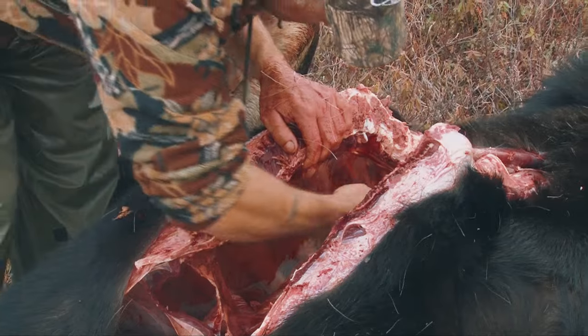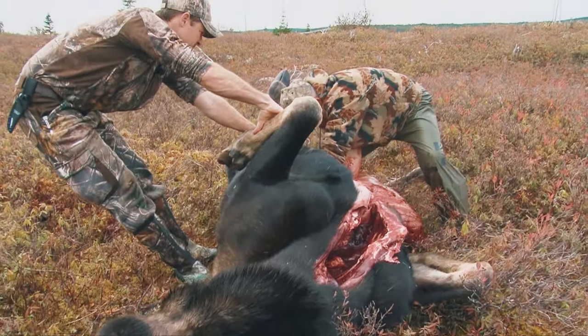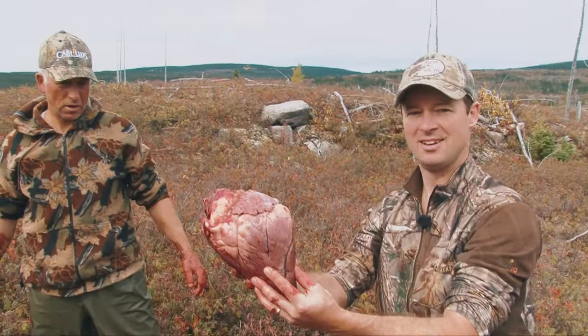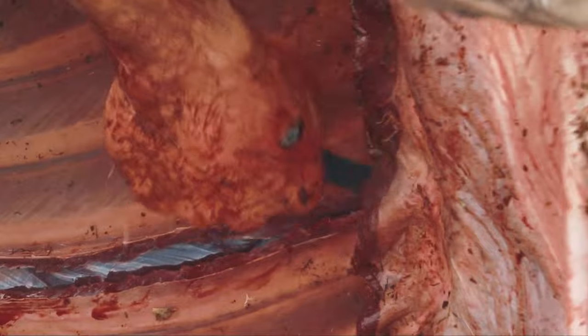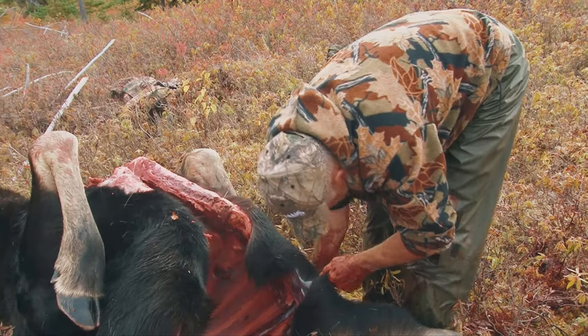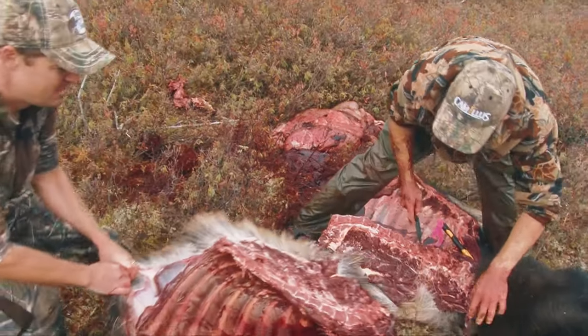Separate the innards from the moose using your knife and pull the contents out, making sure to save the heart as it's an organ many people enjoy eating. Counting from the back, make a slice between the third and fourth rib to distribute the weight evenly among the front and hind quarters. Use the hatchet again to split the spine in half, then separate the quarters individually.